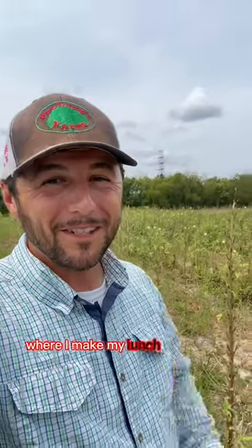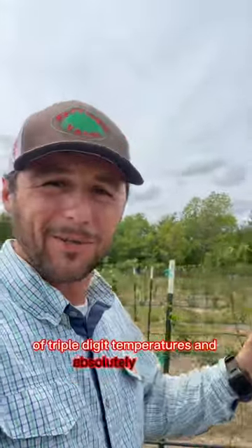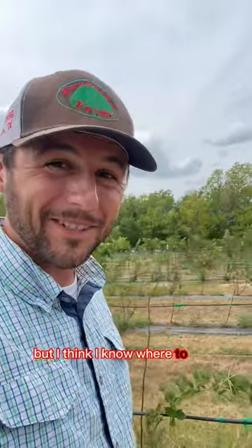Welcome to OnlyFarm, where I make my lunch using only things from the farm. We're going on weeks straight of triple digit temperatures and absolutely no rain, so it's going to make this difficult, but I think I know where to start.